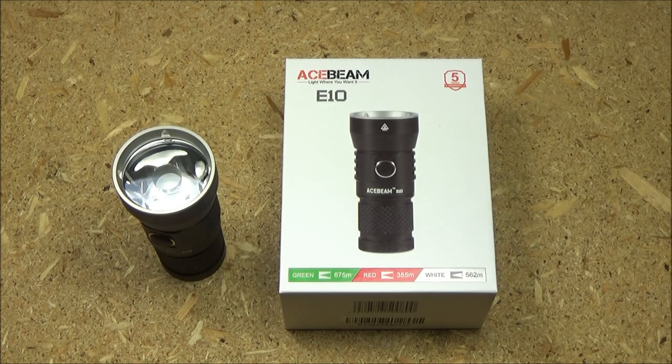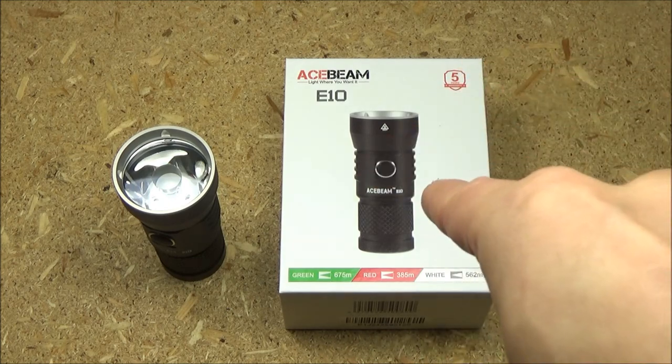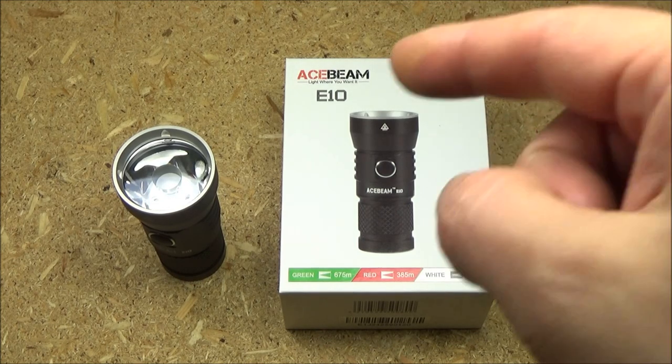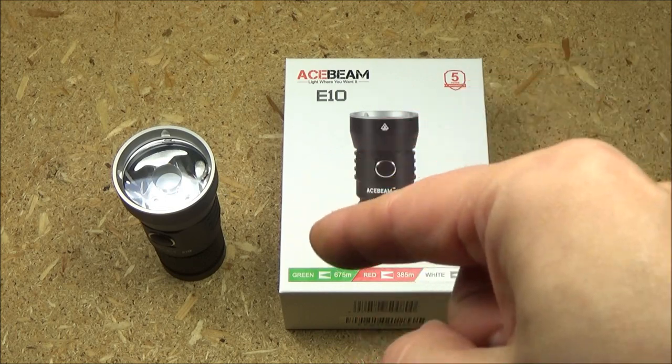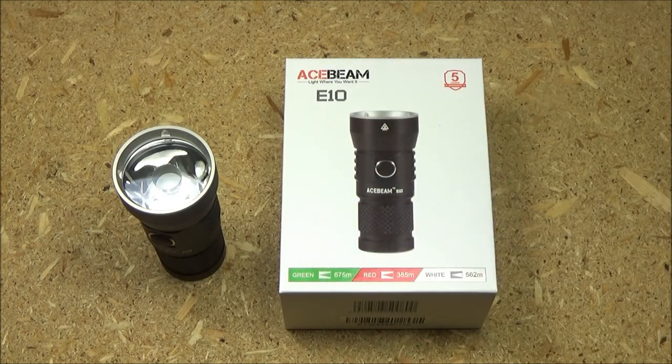The current price on this is around $50. That is very reasonable. Last time I checked, there was a 5% coupon on Acebeam's Amazon store as well, and there might be better coupons in the future, so just click the link. I will include a link to Acebeam's Amazon store where you can order this and check out the latest deals and offers. Around $50 is very, very reasonable, and it's all because of that 26-350 type of battery that allows them to make this so compact, but it still has great capacity.